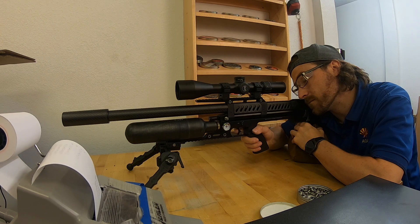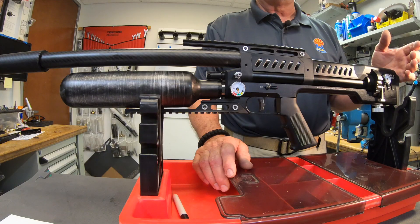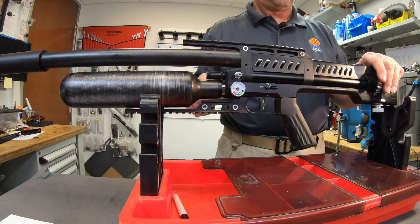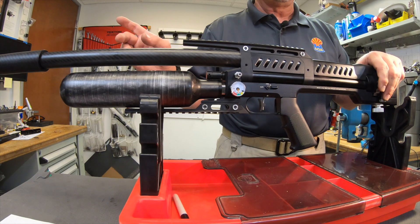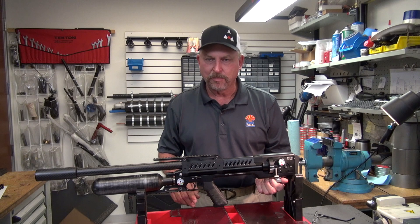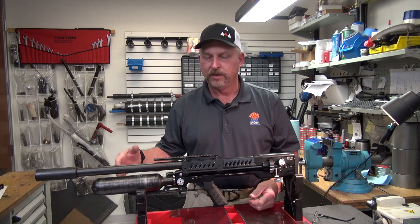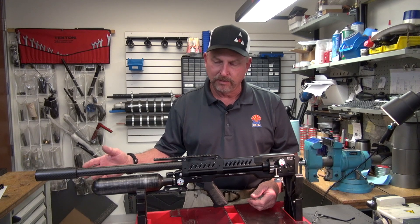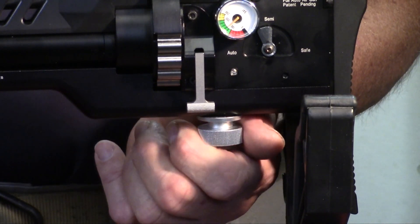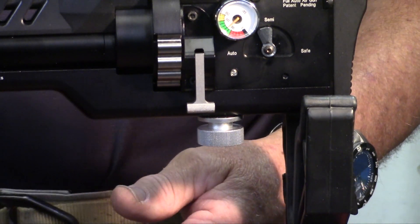Say you want to shoot generally at 900 feet per second, but this weekend you're going on a jackrabbit hunt and need maximum energy. You go up another eight clicks — which, because you chronographed it, you know gives you 960 feet per second. When you get home and want to return to your normal setting, come back down the eight clicks and it's going to be very close to where it was.